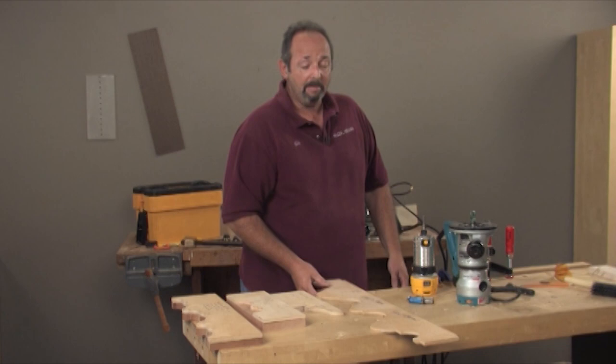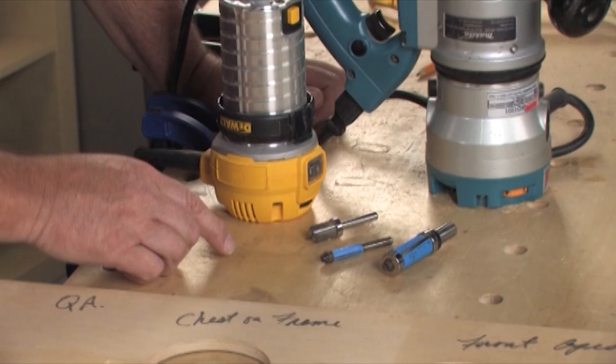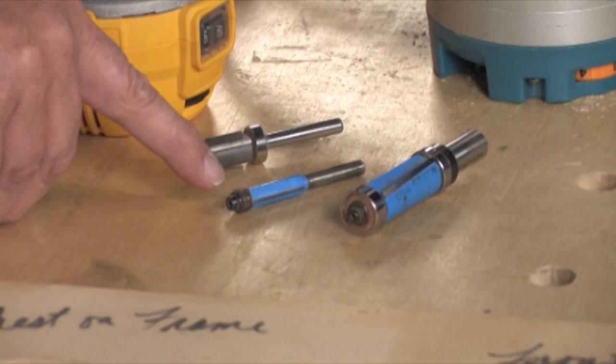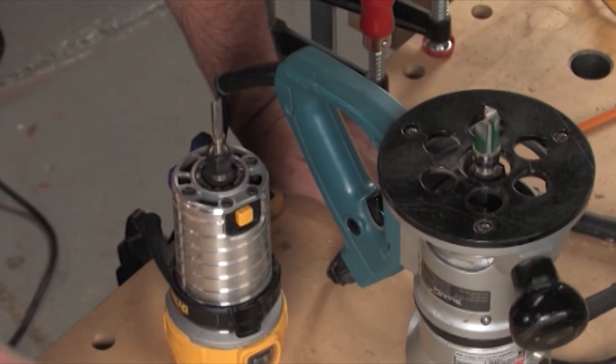So we're going to be talking about patterns and how to make them work for you in the shop. Let's take a look at some pattern bits and talk about some of the variations. Here is a group of these bits and you can see different sizes for sure, different shank sizes as well, but the thing I really want to call attention to is the location of the bearing. There are top mount bearings, bottom mount bearings, and this one has top and bottom. Up here, this is a three-quarter inch pattern bit with a top mount bearing.